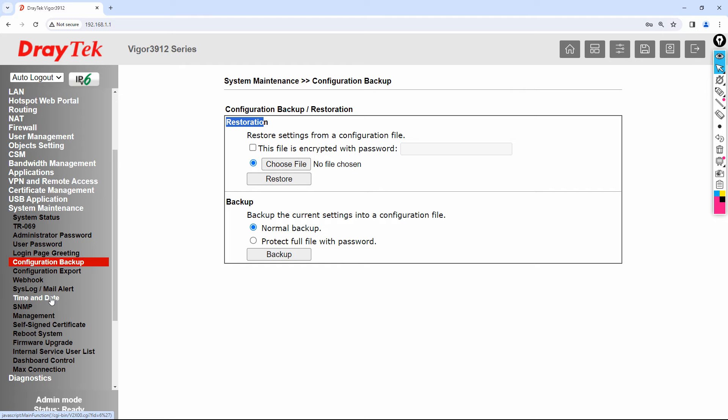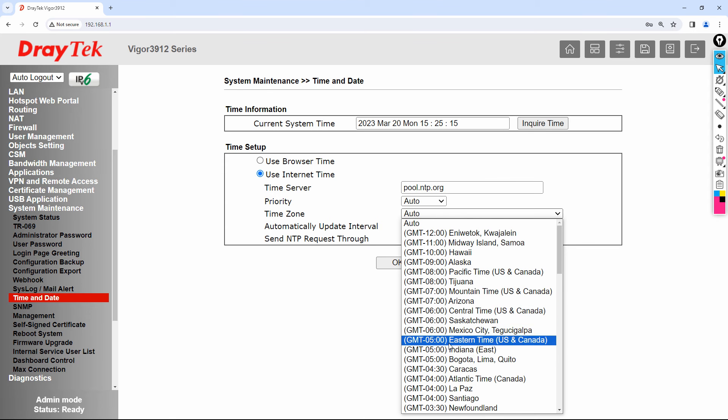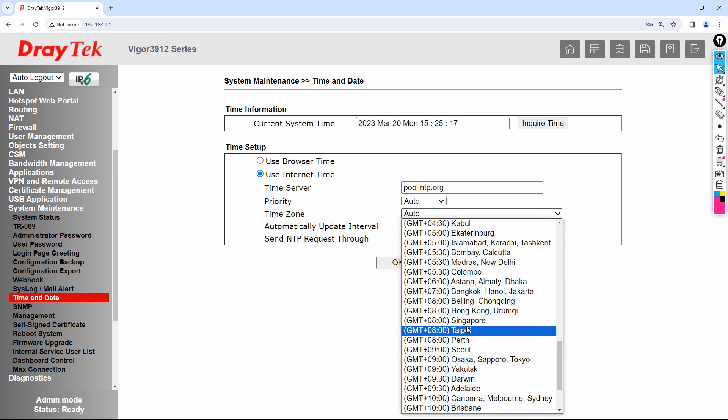You can see the current system time is showing correctly — it is directly synced with your NTP server. Make sure that whenever you sync your DrayTek router to pool.ntp.org, your router must be connected to the internet. You can also select browser time if you prefer. For the time zone, I am in Dubai so I will select UTC+4, then click OK.